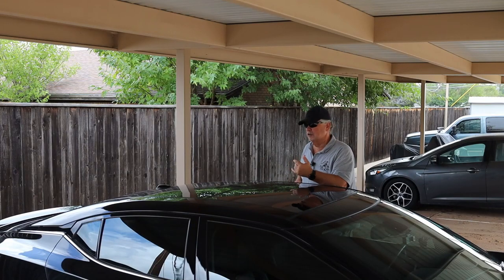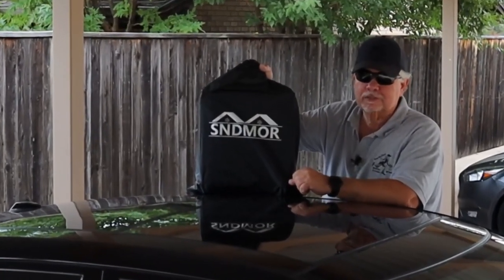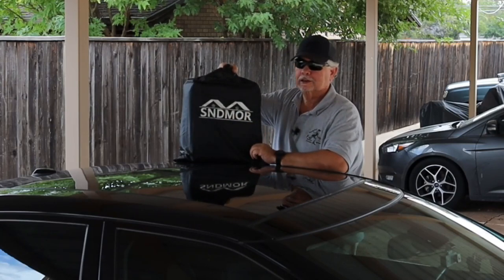When you get ready to go somewhere and your car is full with nowhere else to put anything, there's something for that. This is the Sendmore — S-N-D-M-O-R — roof bag.